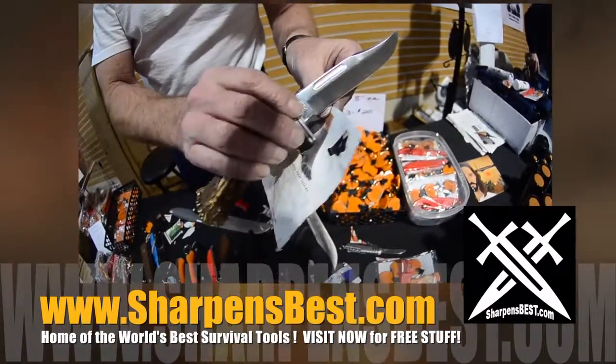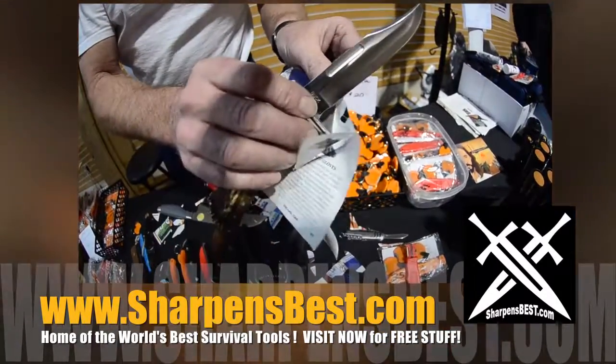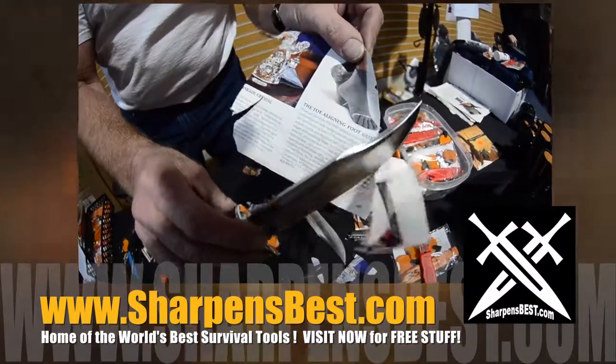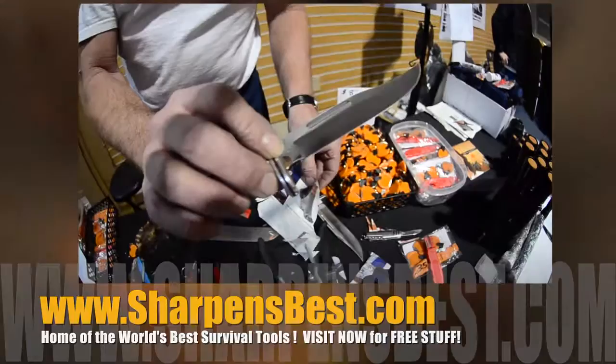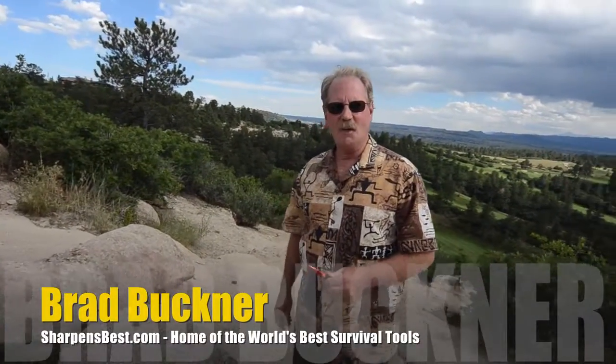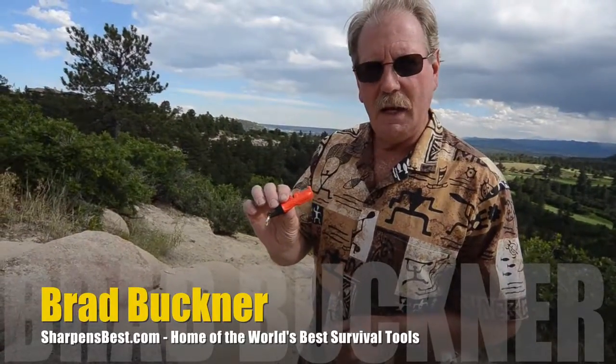Paper's a strange thing — it's tough, but it's also flimsy. Buck 119. Hi, this is Brad. I'd like to show you how to make a fire with a SharpenSpark Mini.